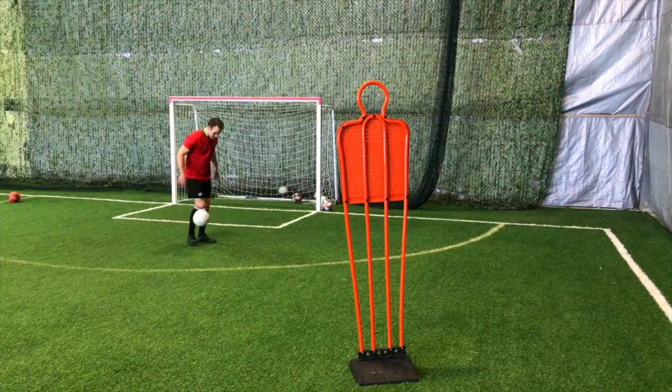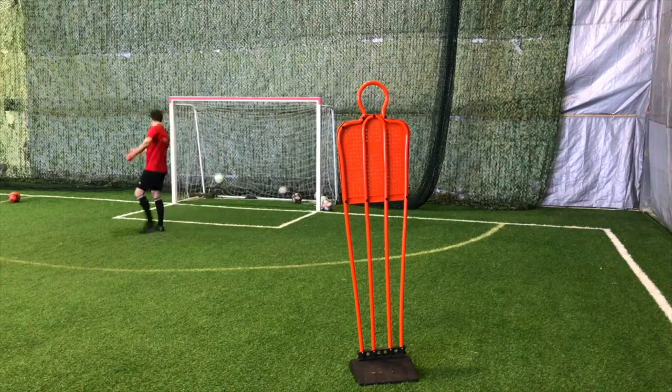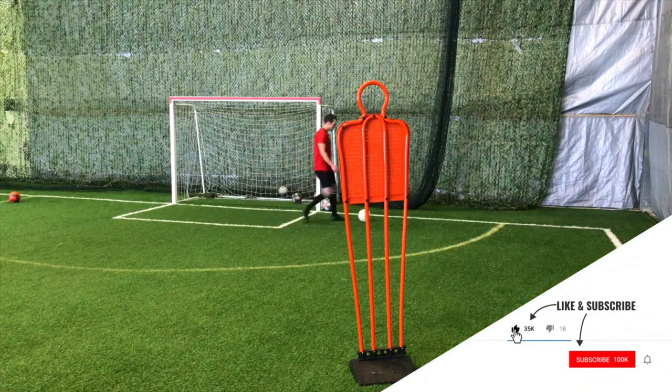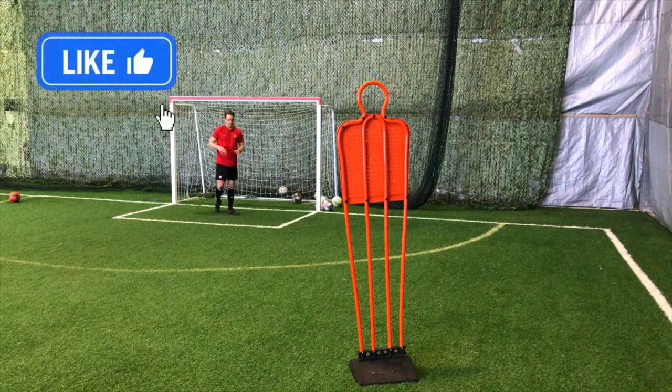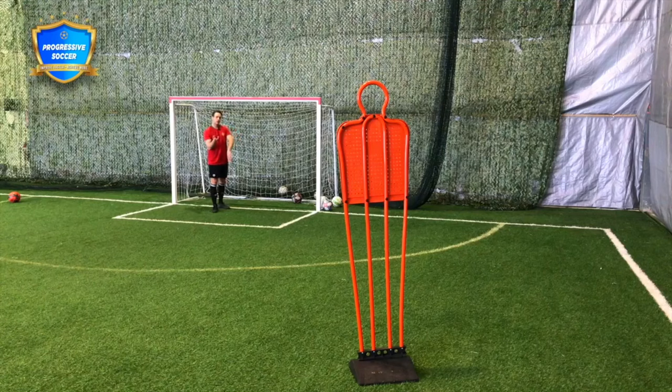For this defender-specific drill we are not going to use the ball. We're going to practice closing, because a key skill of being a defender is the movement — it's closing players down. You're going to get some fitness out of this, but what you really want to do here is practice the way you close down the attacker.